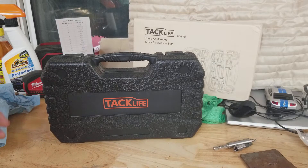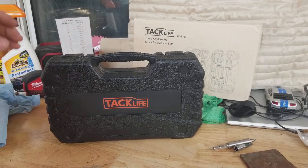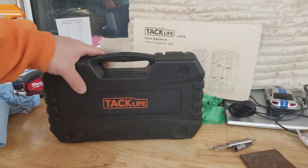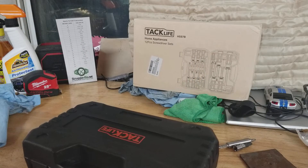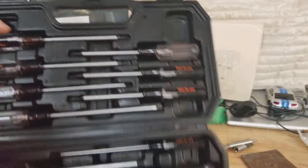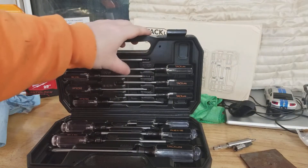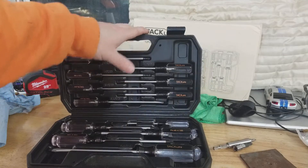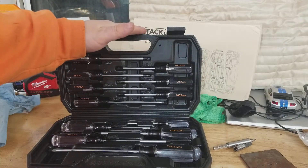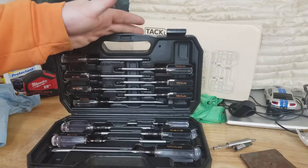For this video we're going to take a quick look at this Tacklife 12-piece screwdriver set that I picked up on Amazon. It comes in a handy plastic case with clasps on the front. Opening it up, everything is nice and snug in its holders — nothing fell out, which is really nice. I've gotten sets in the past where pieces are just laying all over the place, so apparently making these cases well is harder than you'd think.